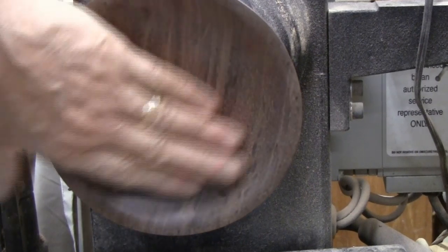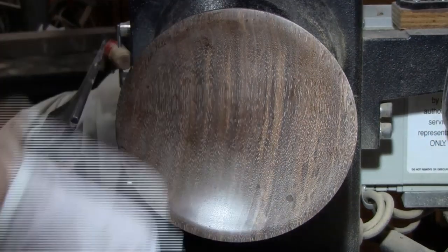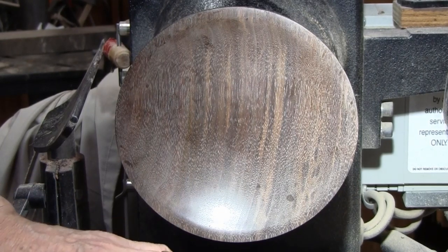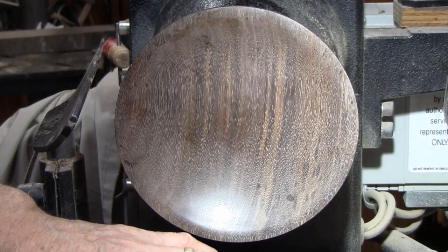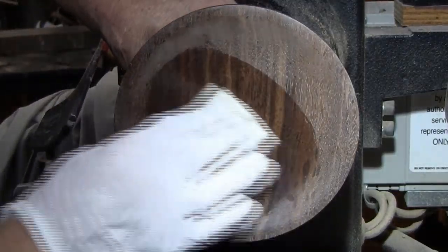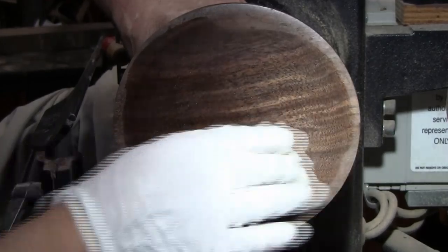So now I'm going to put some sanding sealer on it. I will use a shellac-based sanding sealer. I just wipe it on with a soft cloth, pushing it with the grain to get it down in there.